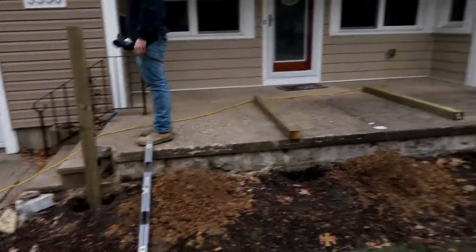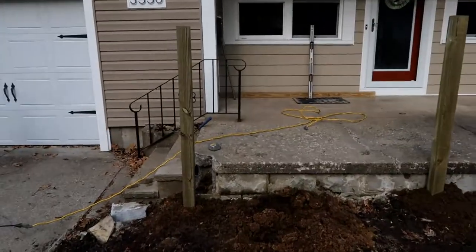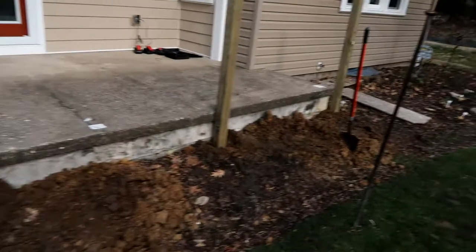The post will be incorporated as our railing system when we're completely done. We got one post in and we're going to go ahead and set the other four. Posts are set, posts are plumb, and they're the perfect dimension from the house out.